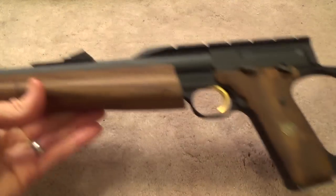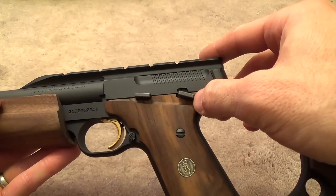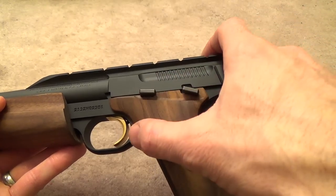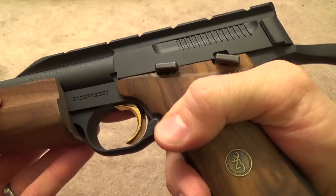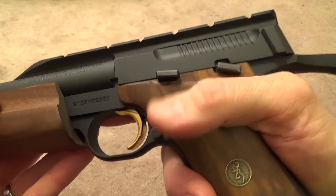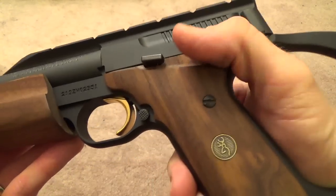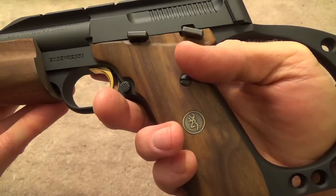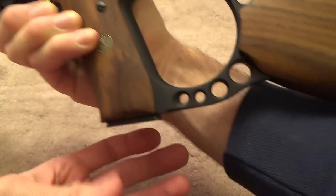Its overall length is just over 33 inches and it weighs just under four and a half pounds. It does feature all of the same controls as the Buckmark pistol, however they're not as accessible as I'd like. It's darn near impossible to reach the magazine release, and the slide lock is a definite stretch. The safety works alright though.